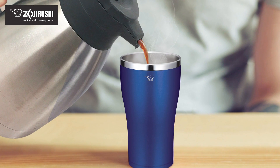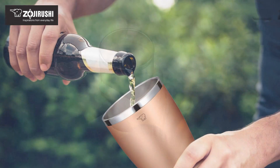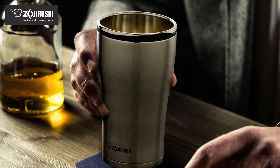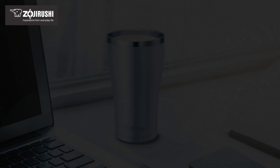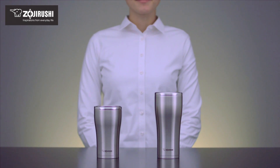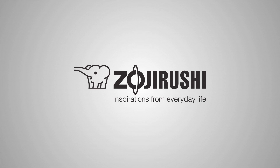Whether you're drinking coffee or tea, hot chocolate, soda, beer, whiskey, brandy, or any of your favorite beverages, the sleek and sophisticated Zojirushi stainless tumbler is perfect for any occasion. Zojirushi — inspirations from everyday life.